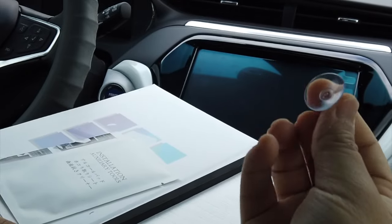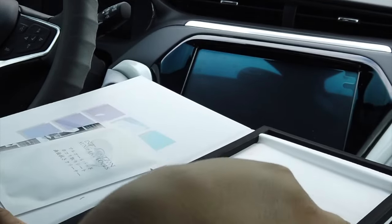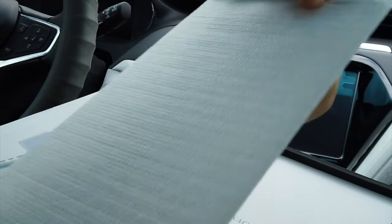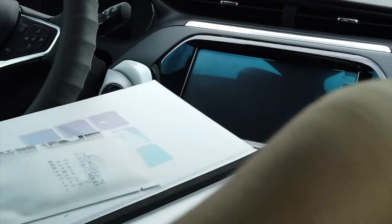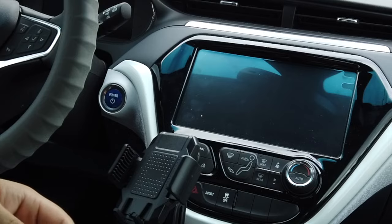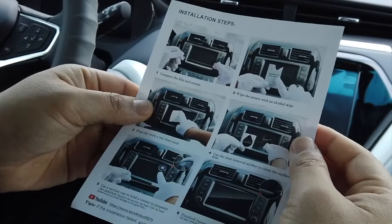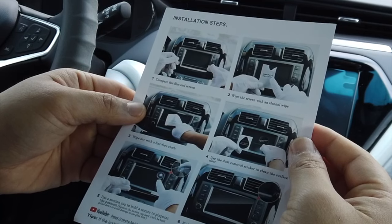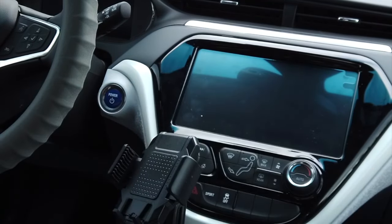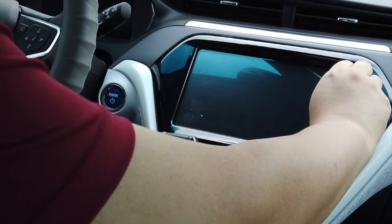Inside the package there's nothing special except there's a suction cup and the screen protector part in white packaging with padded material. I'm sorry about the background noise — my neighbor is mowing. Looking at the instruction, it's pretty simple: clean with alcohol pad, then clean with the cloth, use the sticker dust removal tool, and align it with the suction cup.